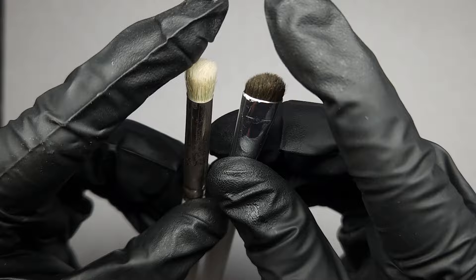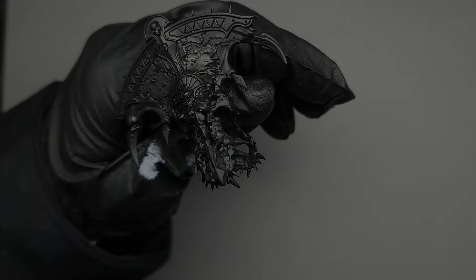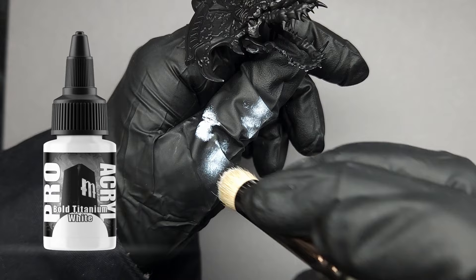The main difference is it's not quite as densely packed as the Series D Artist Opus. It doesn't hold up quite as long because it's incredibly inexpensive, but it does provide a very similar effect when dry brushing. So we're just going to be doing some very basic dry brushing using Pro Acryl Bold Titanium White.